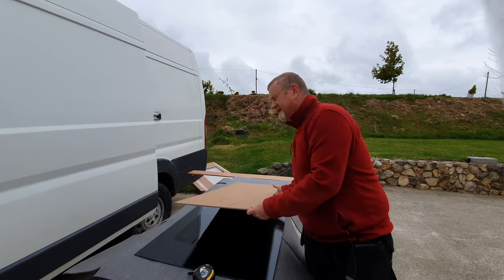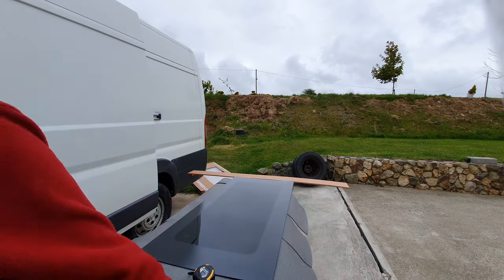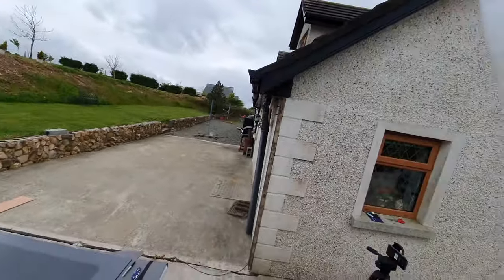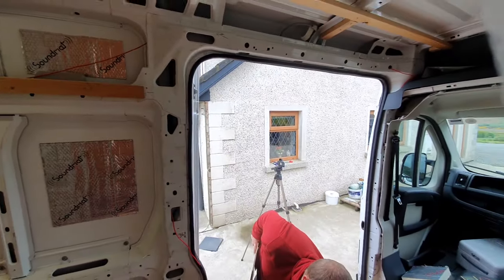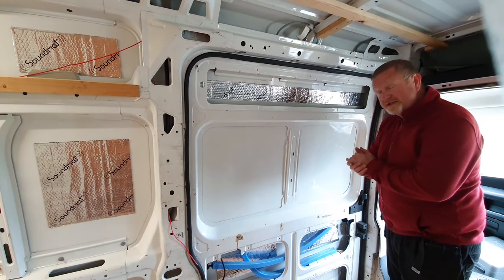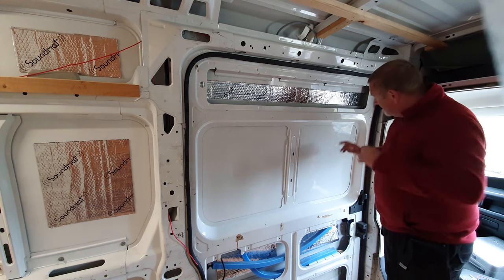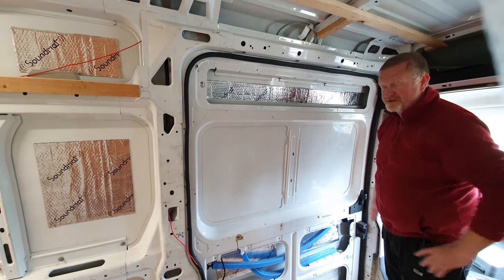Anything, as long as it's bigger than this, that we cut out of that will give us our perfect entry. So let's go inside the camper van and have a look. When we offer the template up to the aperture in the wall, or to the hole in the door, that's perfect. So let's mark it and make sure that we have the hole cut for the right size, and everything will be just perfect.